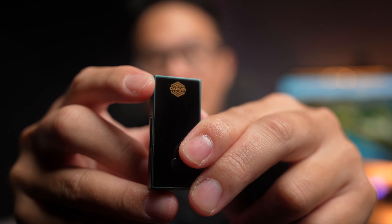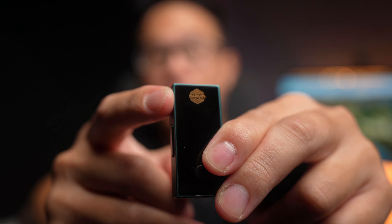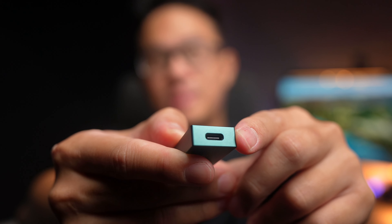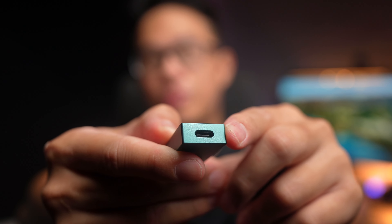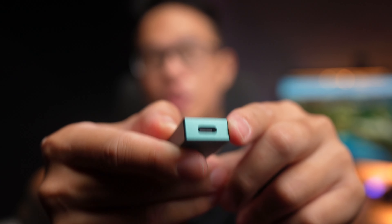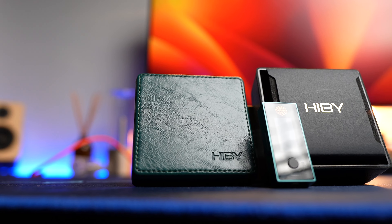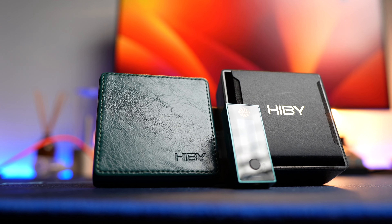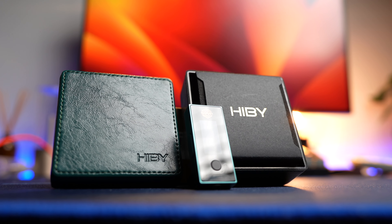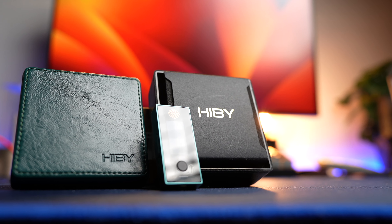At the front you'll also find the Darwin logo, since this device runs Darwin architecture, with the display positioned at the bottom. On the other side is the USB Type-C port, allowing you to plug it directly into your device or connect it to a PC or laptop as a dedicated soundcard. Do note that there is no battery on this device — it draws power from your source device, so if your player has no dedicated charging port, you'll see the battery drain quite quickly.